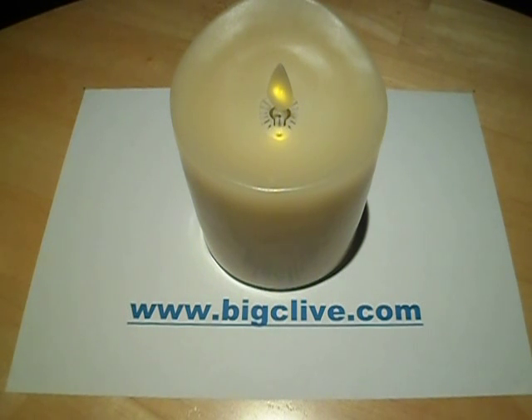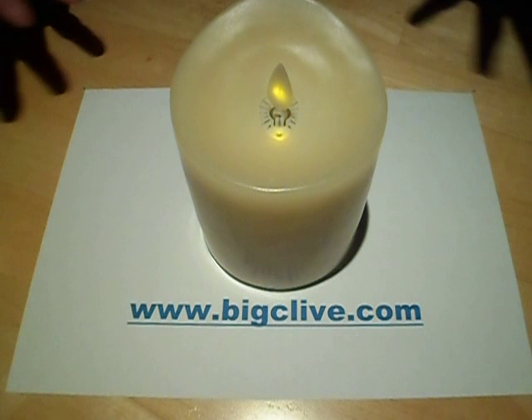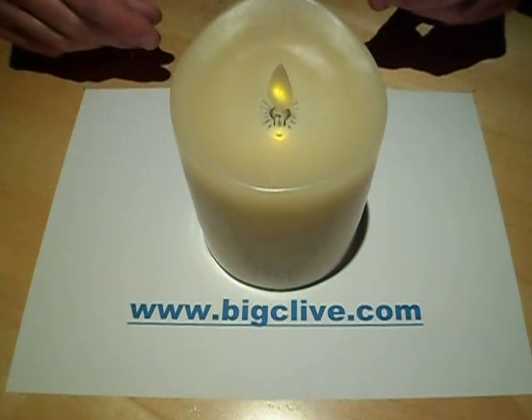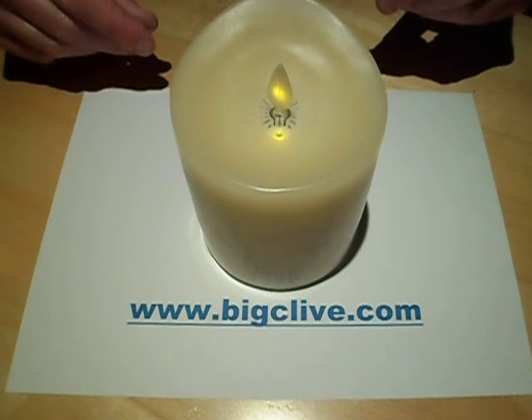This is a Lilo virtual flame candle. The reason I bought this one is because there's a glut of these flickering candles on the market and it's almost as if they've rushed them out as fast as possible without really thinking the electronics through — and this is absolutely no different in that respect.